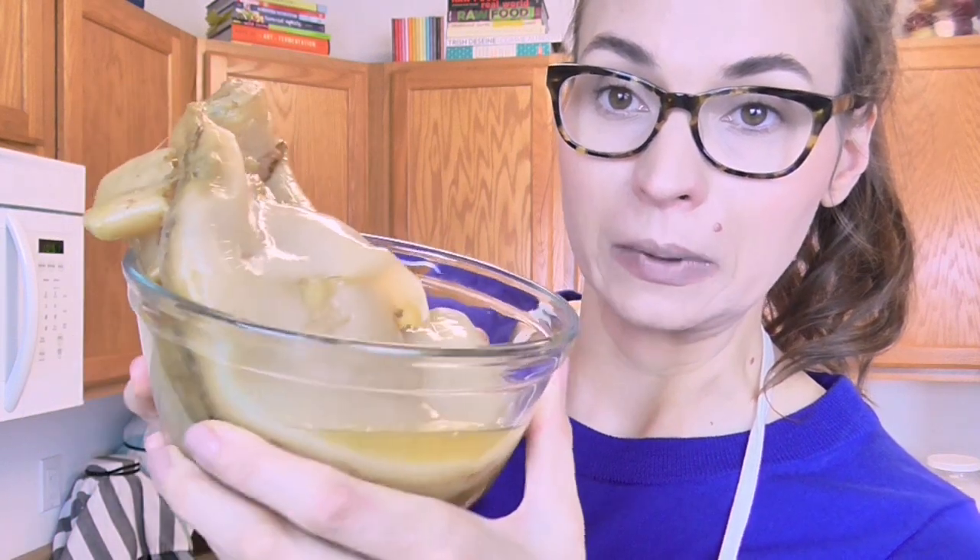You're also going to need a SCOBY, which is the Symbiotic Colony of Bacteria and Yeast — it looks really, really gross. You'll also need some starter liquid, which is basically already brewed kombucha. For about a gallon, you don't need a huge amount of SCOBY, just rip off a chunk. For every gallon you're doing, I'd say at least two cups of starter liquid, because I want it to be a nice strong culture to really get everything going.